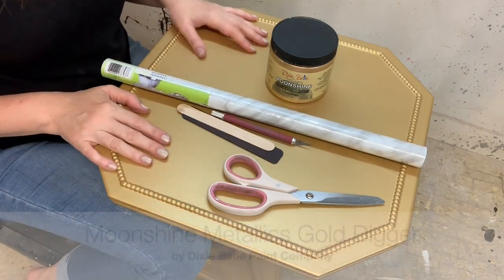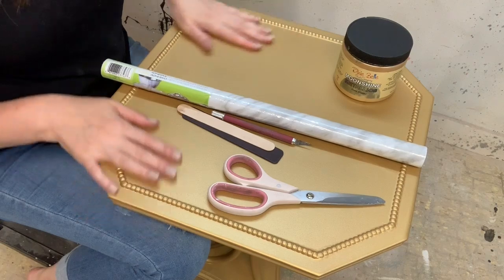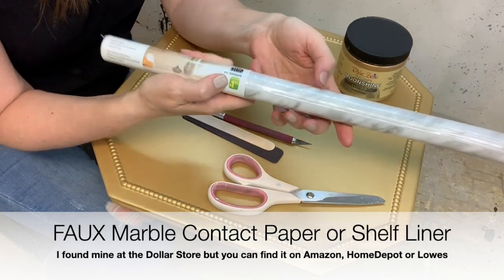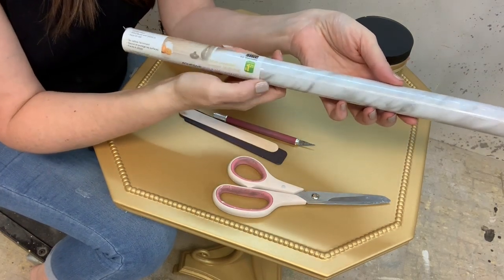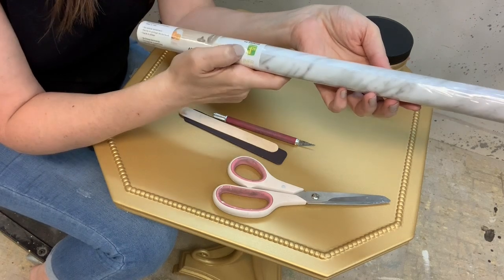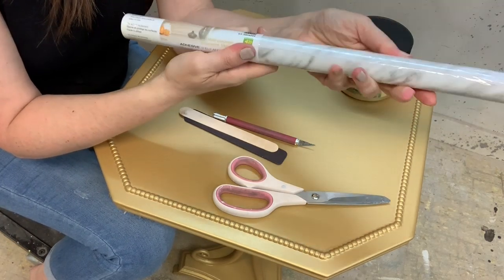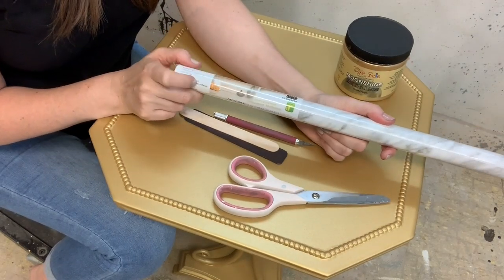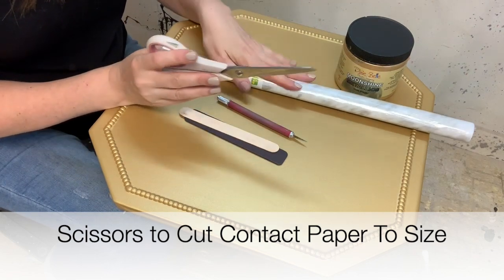I've already painted this table gold using Dixie Belle's Moonshine Metallics in Gold Digger — loving the color. I've purchased some faux marble contact paper and I really lucked out getting it from the dollar store for a dollar twenty-five. They also sell faux marble paper on Amazon, Home Depot, and Lowe's. Usually it's not a dollar twenty-five — you're probably going to pay anywhere between seven and ten dollars for a roll, but those are a little more heavy duty. This is a drawer liner and shelf liner, and it is wipeable. If you get it online at Home Depot or Amazon, you'll notice it's a little bit thicker and better quality.